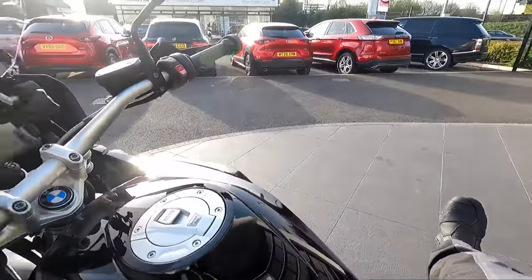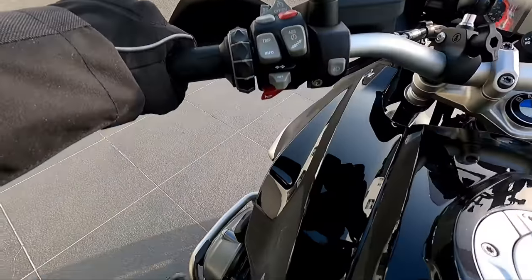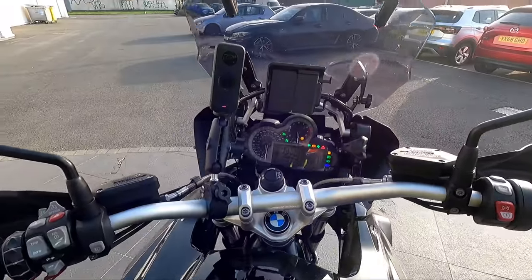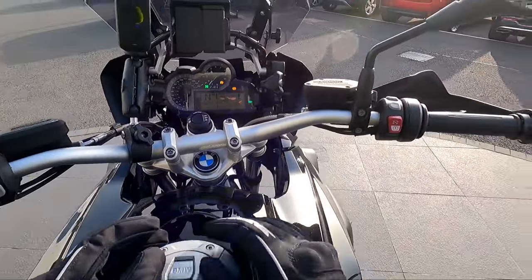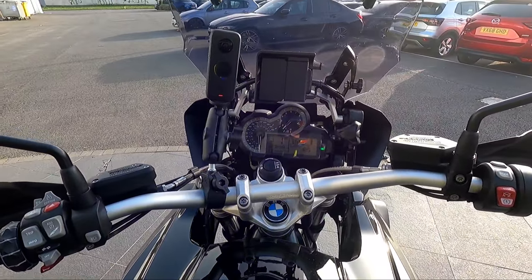So it's one event — hop a leg over, take it off the stand. Right, first things first, let's get it in dynamic mode. We're not fanning about with the other ones.